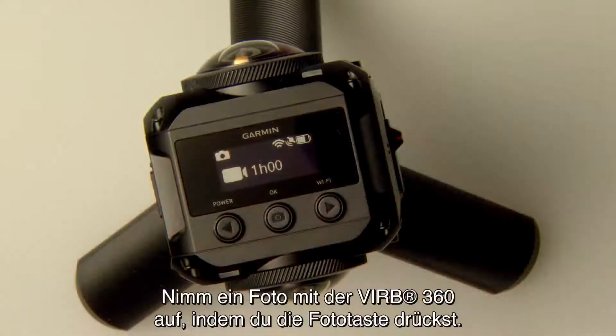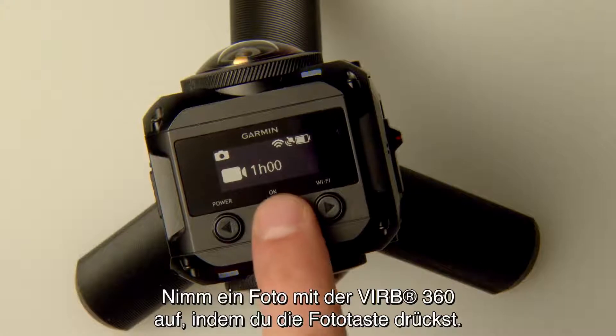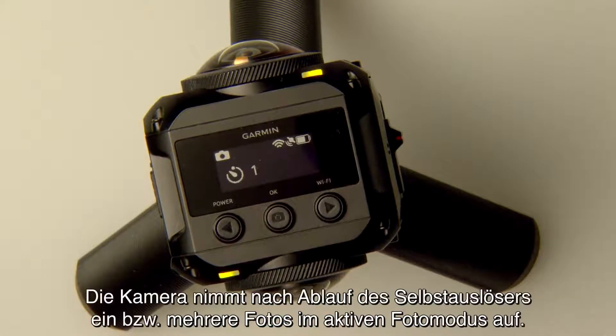To take a photo with VERB 360, press the Photo button. The camera will take a photo or photos in the active photo mode after the self-timer runs out.